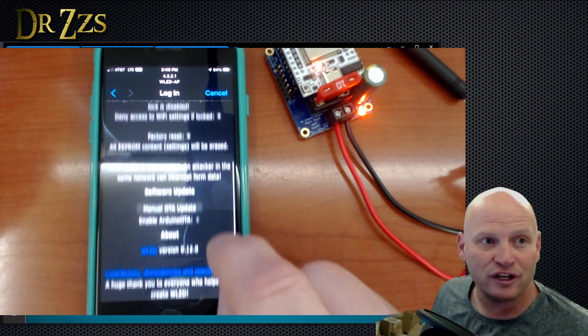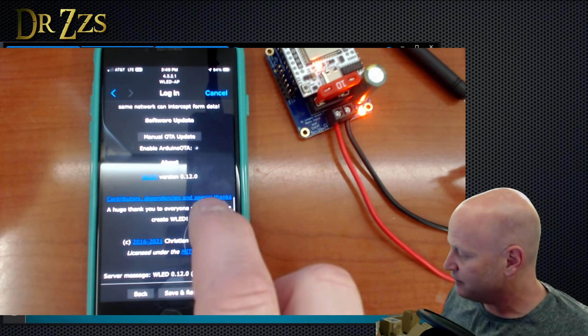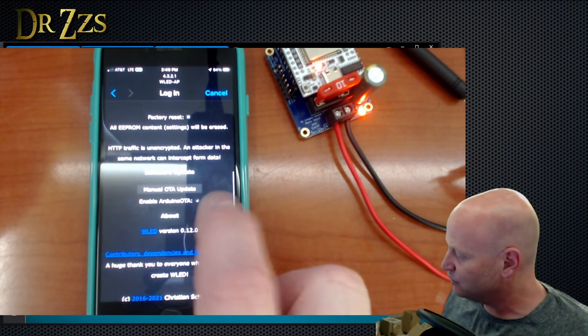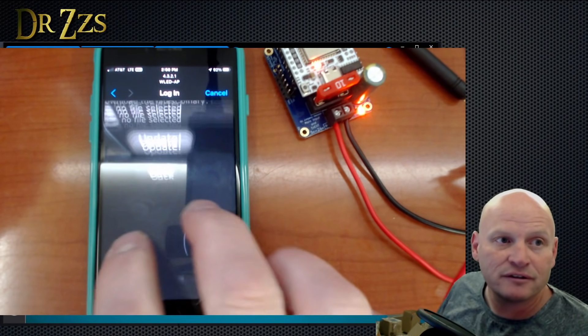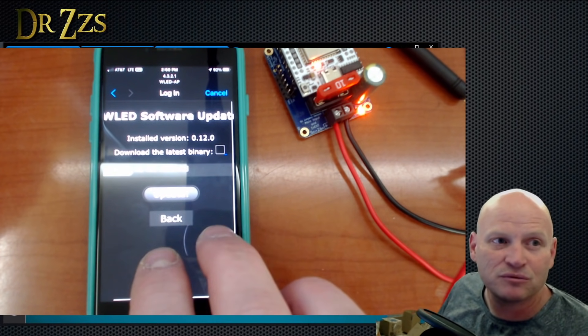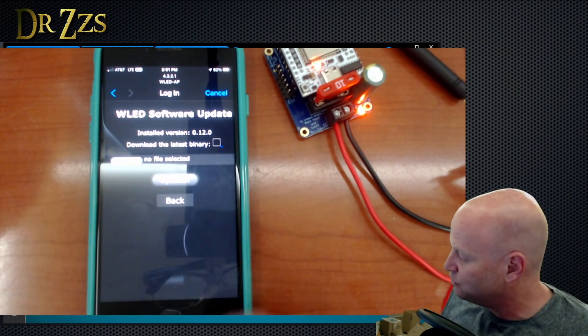Once you've got it running and powered up, you can update the software right here. What you would do is download the latest version — OTA, manual OTA update page. You can download the latest binary right there. Once you've got it downloaded, you do a Choose File, select that binary that you downloaded, and update. If you want to update to the latest version, just do this.